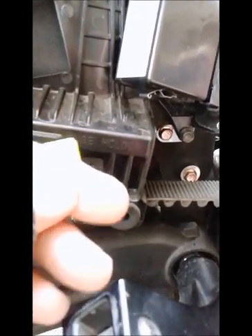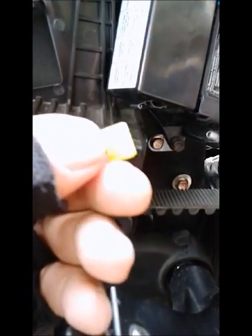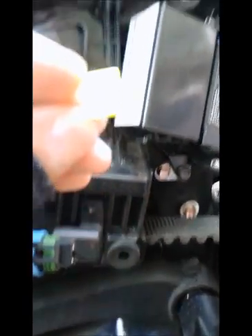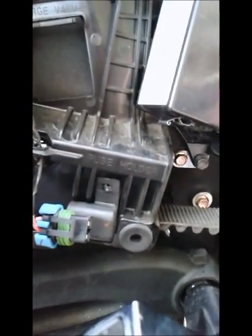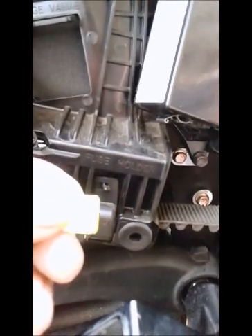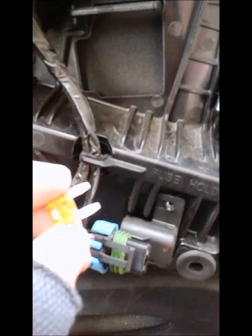You can notice, if you can see it, that the fuse is blown — all that light... I don't know if you can tell, but the fuse is blown. You want to replace it with a new fuse.